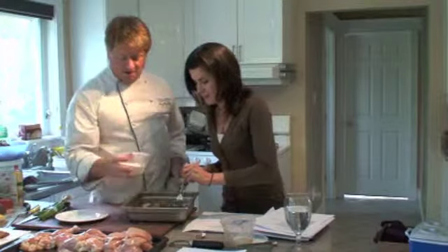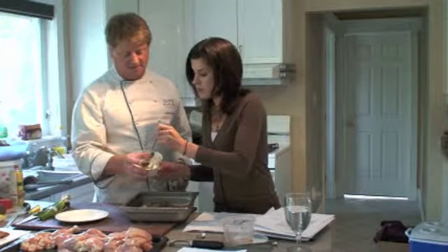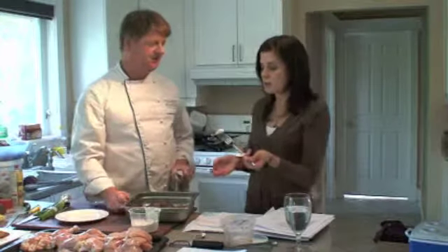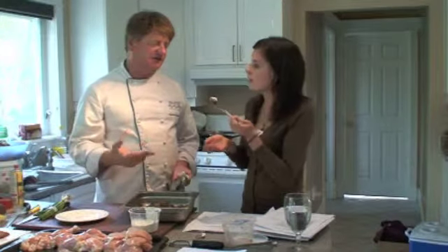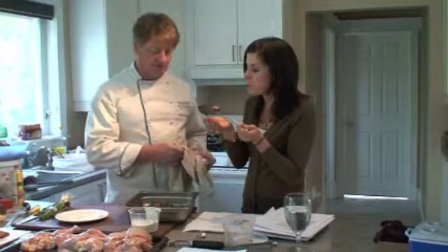Here's the mint dipping sauce. What's in this recipe? There's yogurt, mint, and some lemon — a little bit of lemon zest in there too. The zest gives it a really nice flavor and that's what makes it taste authentically Greek with that kind of stuff going on.